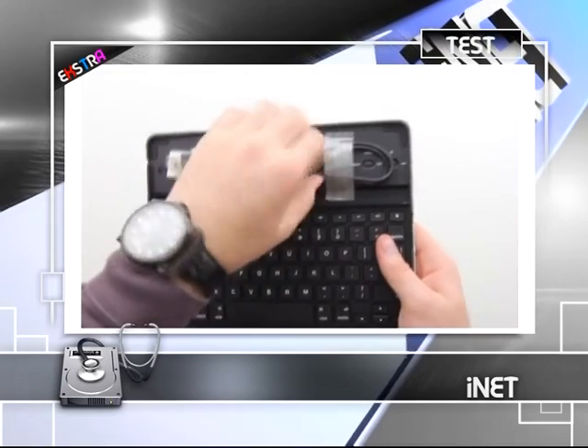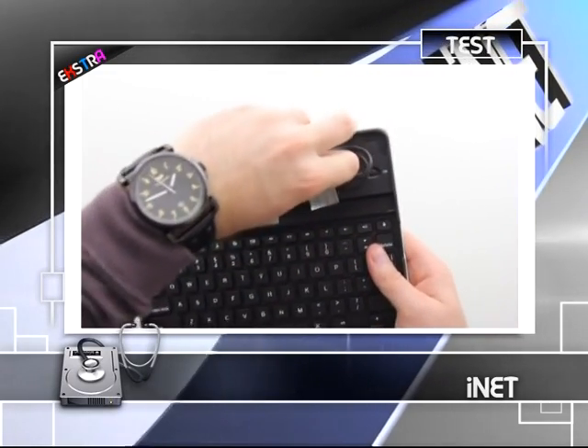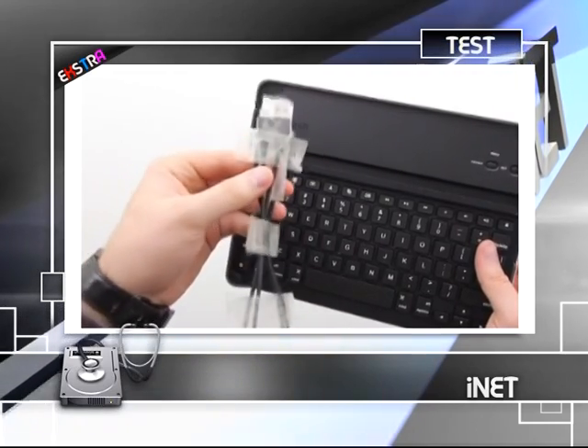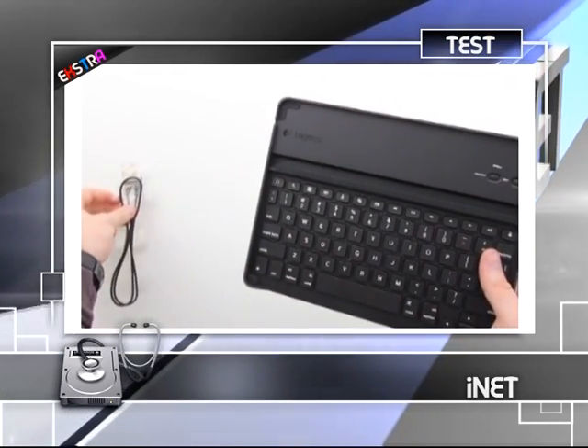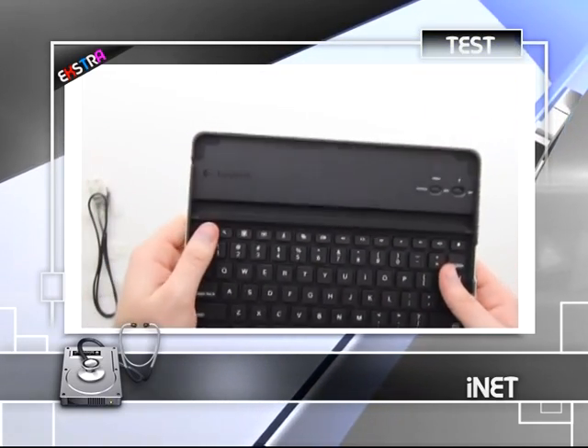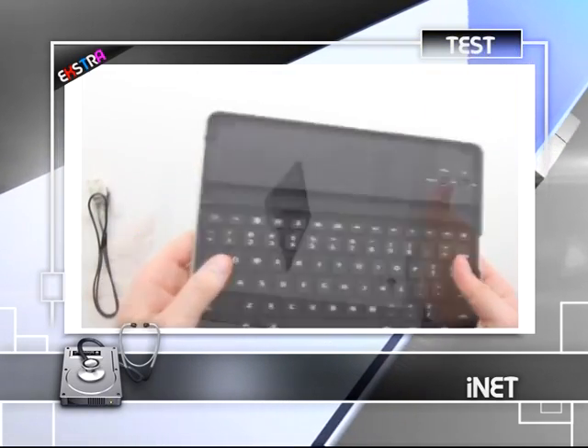Logitech Keyboard Case for iPad 2 cihazının üst yüzeyinde klavye, iPad 2 yuvası ve açma-kapama düğmeleri bulunuyor. Arka yüze ise tamamen alüminyum kaplama.